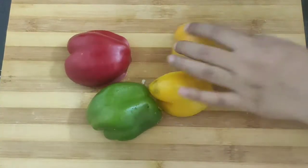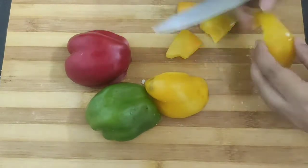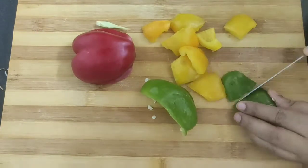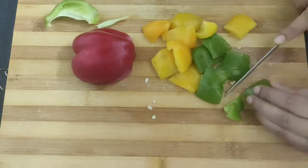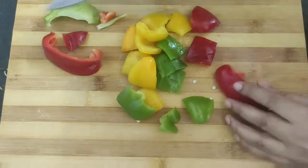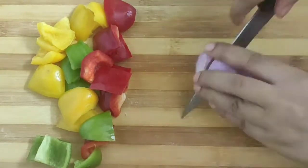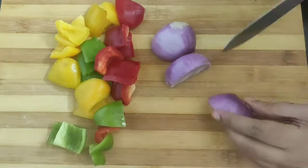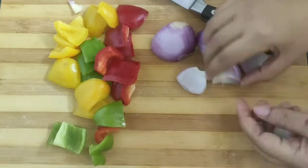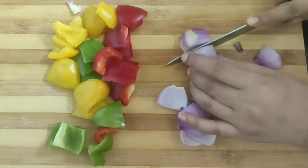Next I will chop some bell peppers — red, yellow, and green. First cut into thick long strips and then chop into medium size chunks. Similarly I will cut the green and red bell pepper. Try to include all three bell peppers as this will make the paneer shashlik more colorful and appealing. I have finished chopping the bell peppers. Now slice the onion in half, then in half again, and remove the layers one by one. Discard the small layers as we need only bigger chunks.